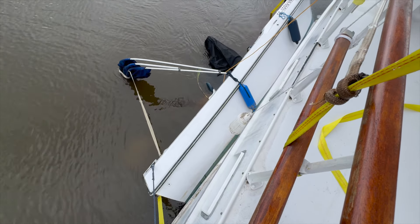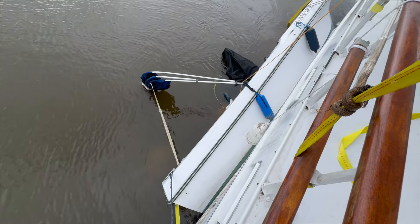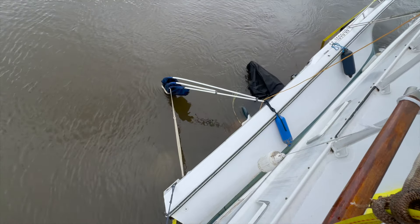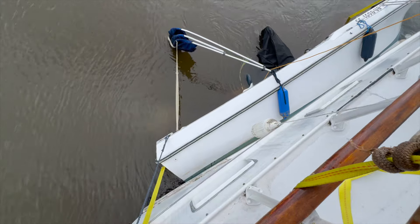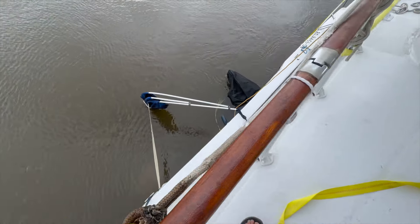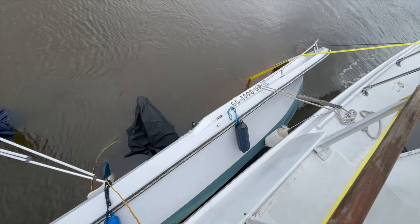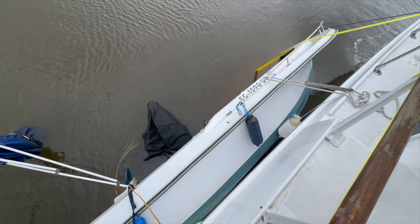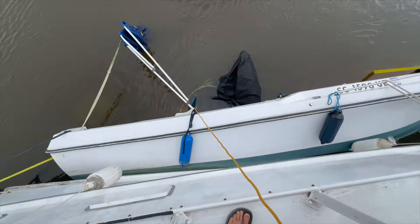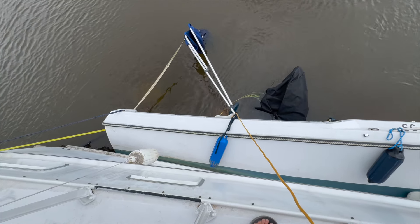We're going to rotate it around a little bit. I might bring my other boat over and try and get some lines tied to the cleats on that side if I can get in there. I think I'll have to dive on the thing to get down there. That sounds like fun — I'm not really into that. I do like diving, just not in this water. I'm going to try and get a game plan here and we'll see where it goes.